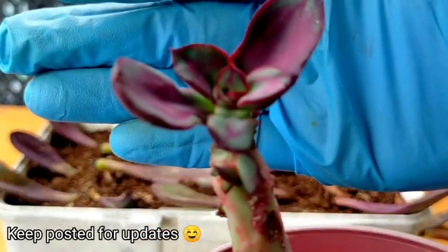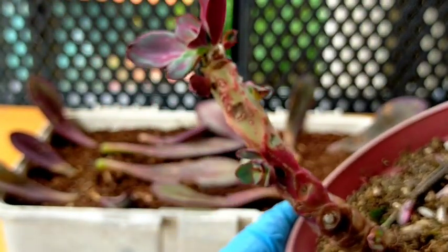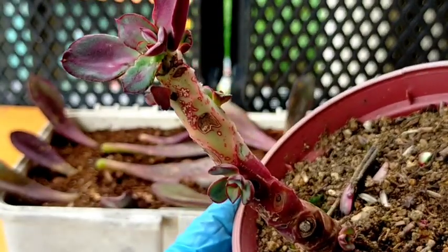So that's all, guys. Thank you for watching. Don't forget to like and subscribe to our YouTube channel. You may also visit our Facebook page at Desert Succulent PH.